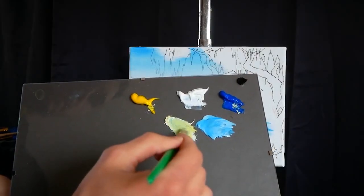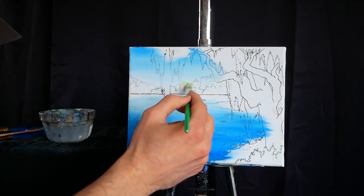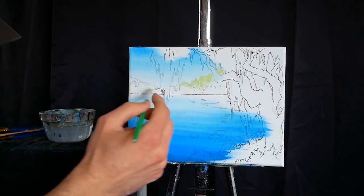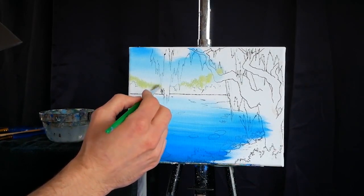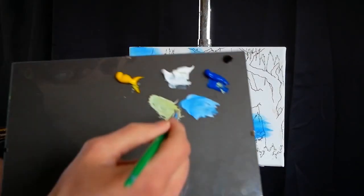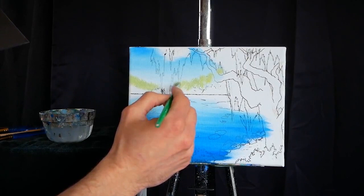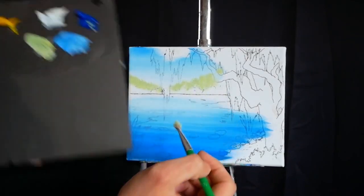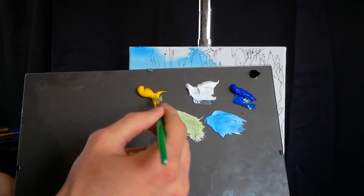I'm creating some foliage for the background, taking a lot of titanium white, a lot of primary yellow, and a tiny bit of primary blue just to give it a little green. Primary blue is a much stronger pigment than primary yellow, so when mixing the two for something fairly bright, use much more primary yellow — I do maybe two-thirds yellow, one-third blue. I'm dabbing this on the top of my tree line and occasionally rotating my brush in the air, then doing another tapping motion, so the trees on the horizon always look like they're evolving and changing.